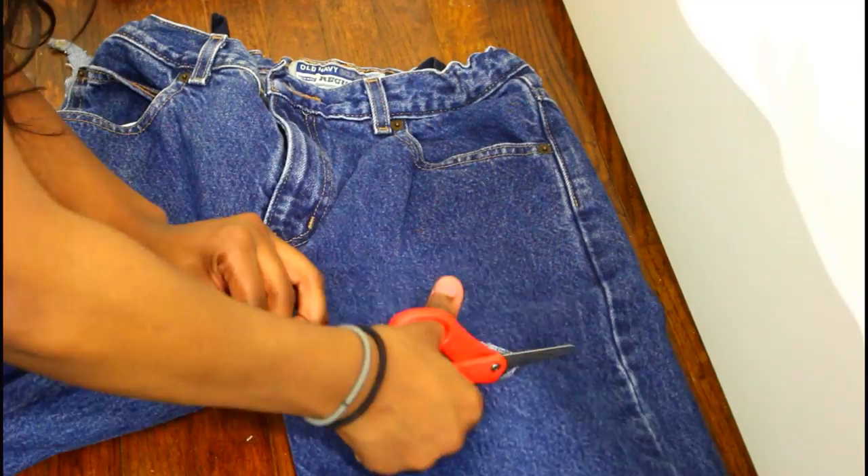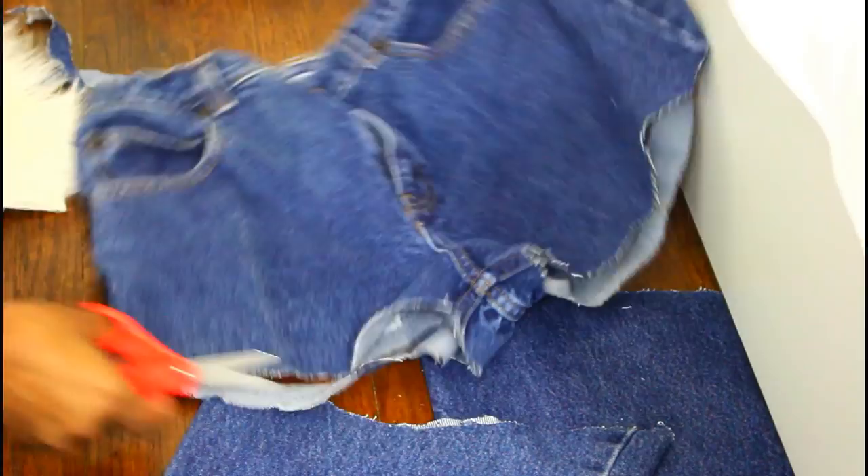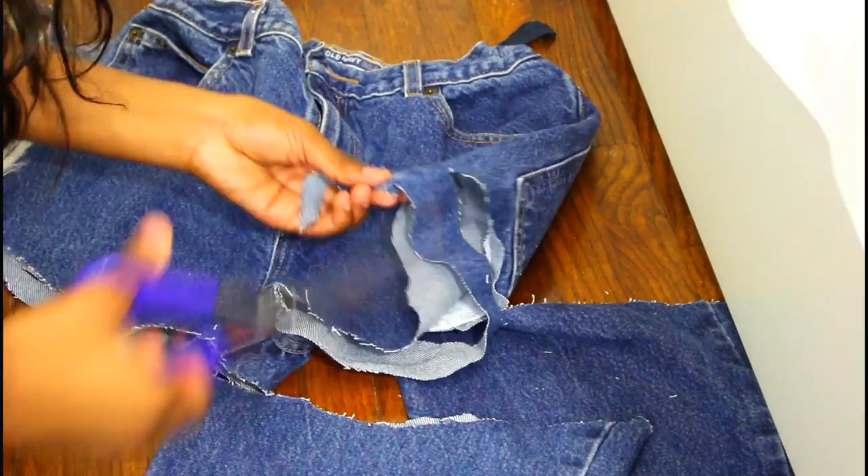On the back of these ones I'm going to be cutting some slits under the back pockets, because I want to have some hanging material. I suggest you make the slits a little bit bigger than mine, because one of mine actually ripped in the wash — but they still look cute, so it's okay.